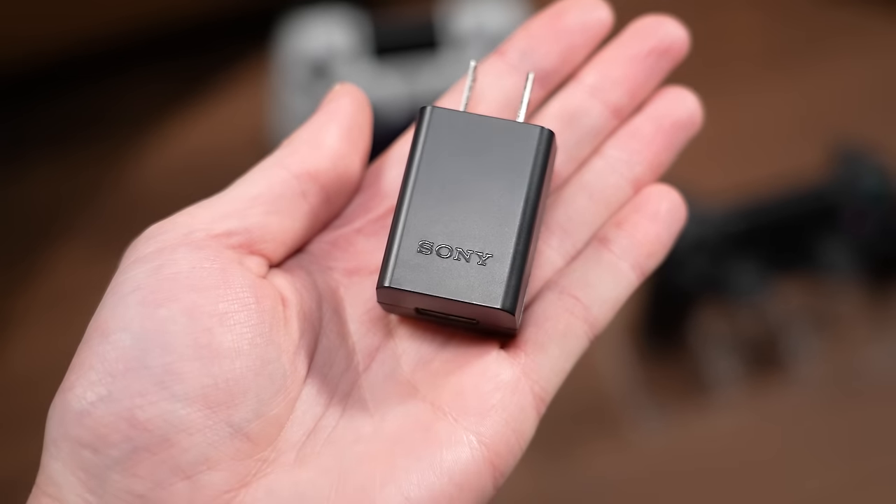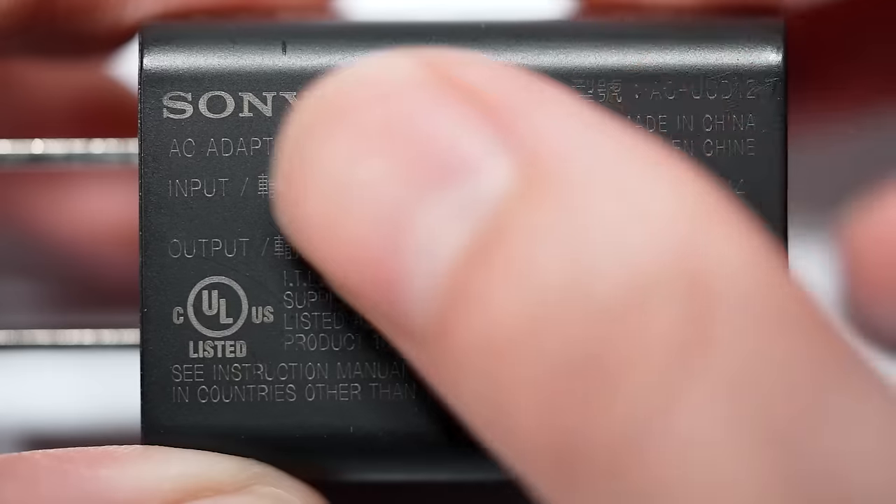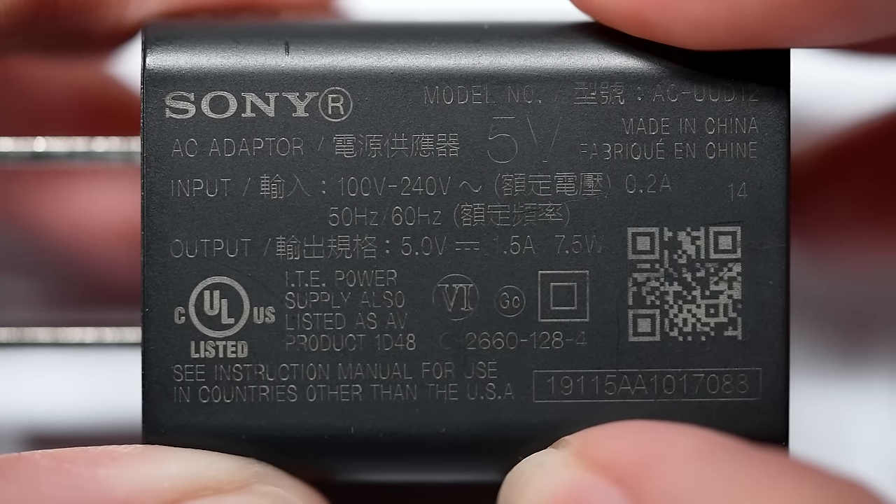If you insist on using a wall adapter to charge your PS4 controller, you should mitigate the risks by using one that is not labeled as a fast charger. I recommend you always check the volts on the adapter just in case, to make sure you won't cause any damage.